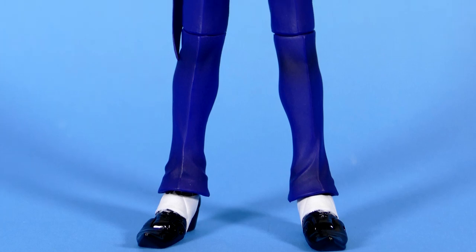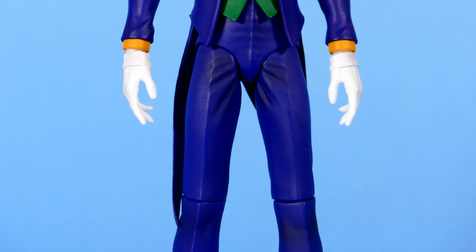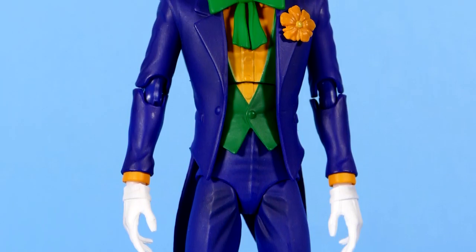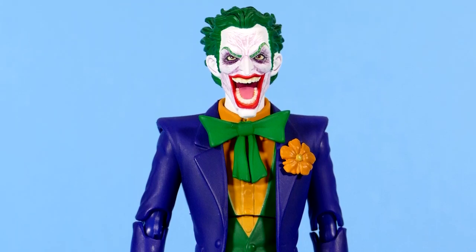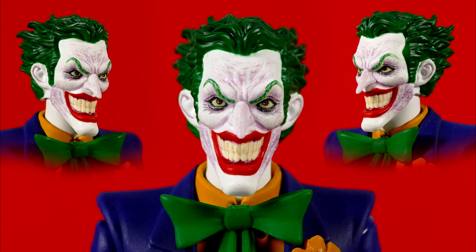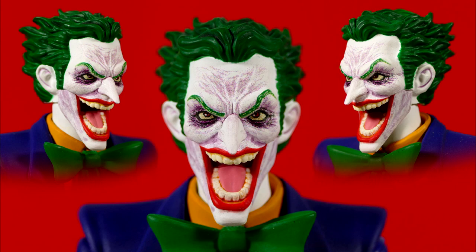The initial figure looks great. I love the color scheme. The figure looks nice and solid. The few joints that do stand out — the elbows and the knees — really don't look that terrible. The whole figure has great flow and the paint apps on mine are neat and tidy. No complaints whatsoever. The head sculpts look great — these are two of the best Joker head sculpts I think I've probably seen ever, and they look ridiculously like Jim Lee's original artwork.